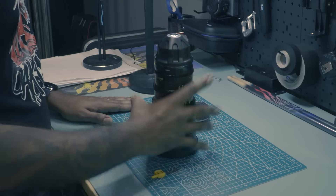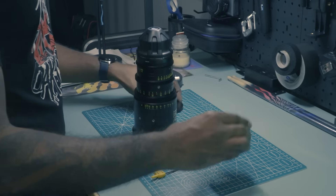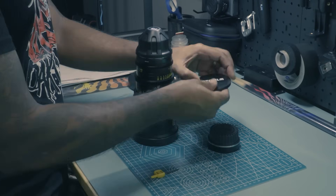What I'm going to do is take off the PL mount that's on here and then swap it out with an EF mount. When you are swapping out the mounts of the lens, it's important to make sure that the distance from the aperture of the lens to the sensor of your camera is the correct distance — and that's what we're going to be calibrating today. So we have the lens, we have the EF mount, and then we have the shims.